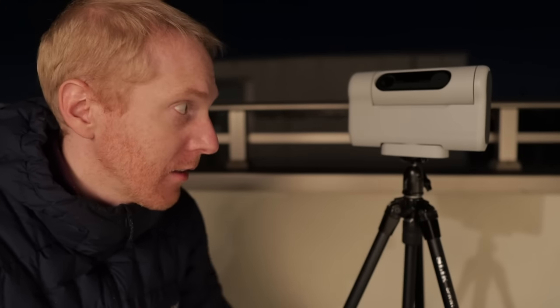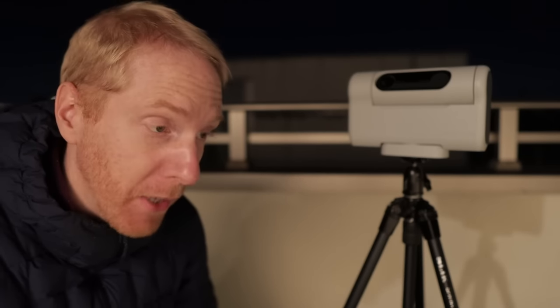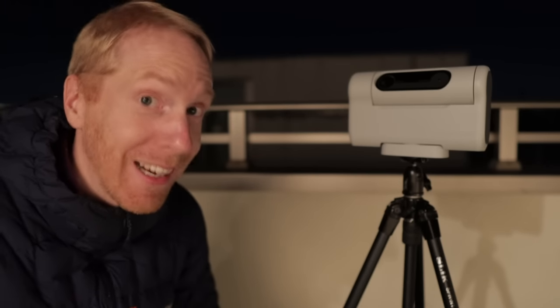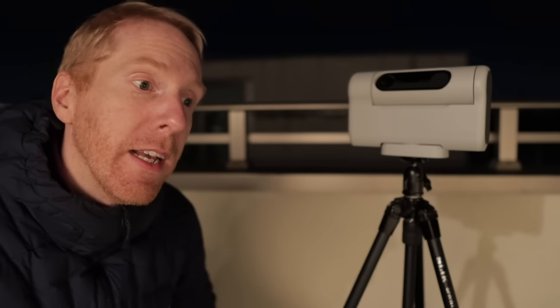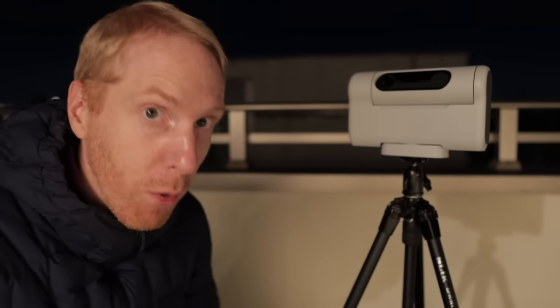I've been waiting and waiting until I could finally test this little thing under the stars. I did some tests inside as much as I could but I wasn't really able to get a good idea of how it would perform. At least I was able to ask questions to Dwarf Lab while waiting, update the firmware and the app, and read a blog post about how to perform astrophotography.